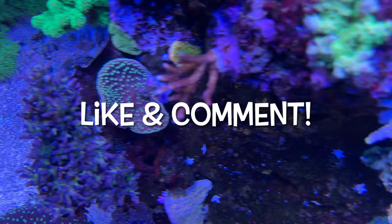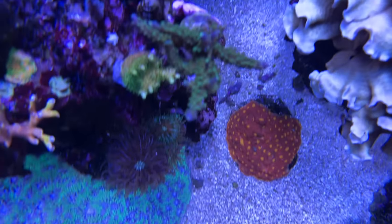Please like this video and comment below if you feel the same way. I'd love to hear your thoughts on using LED lighting.